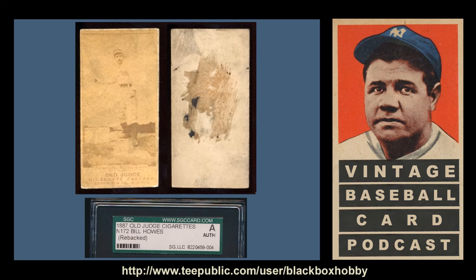With each set discussion, I choose five cards to highlight. These aren't necessarily the five most expensive or desirable cards — they are simply the five cards that I find the most interesting and most compelling to me as a collector.